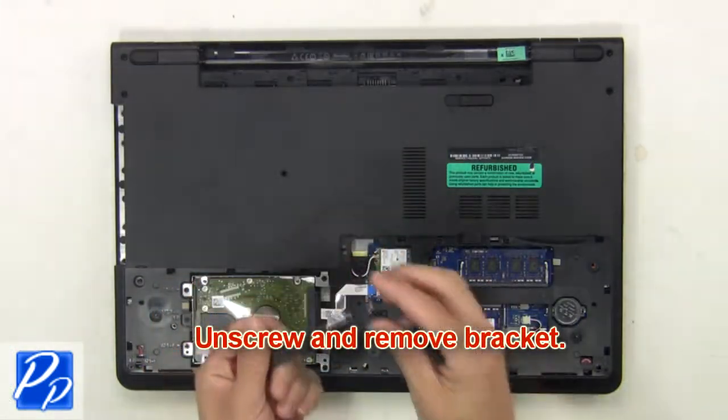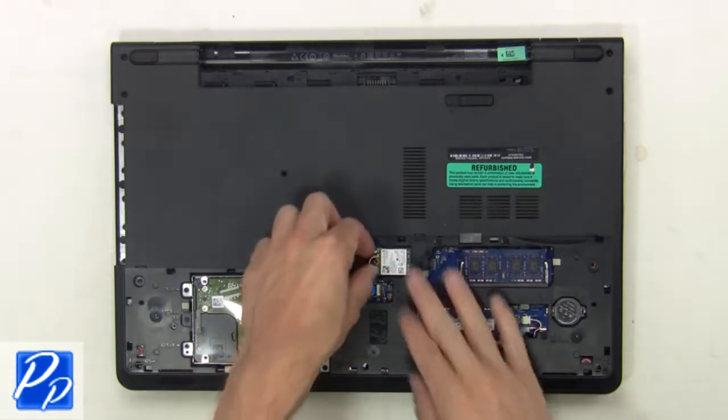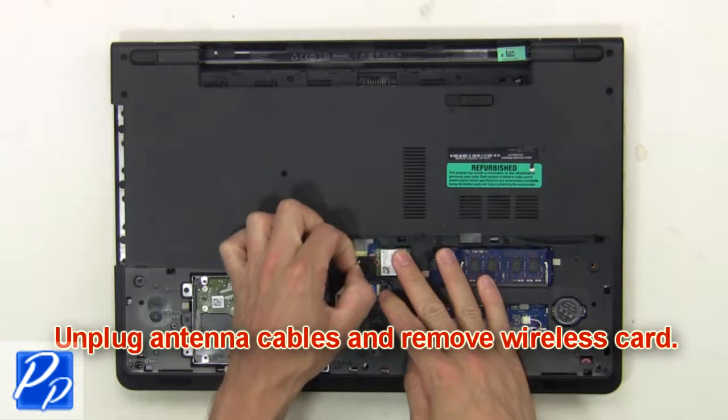Unscrew and remove the bracket. Unplug the antenna cables and remove the wireless card.